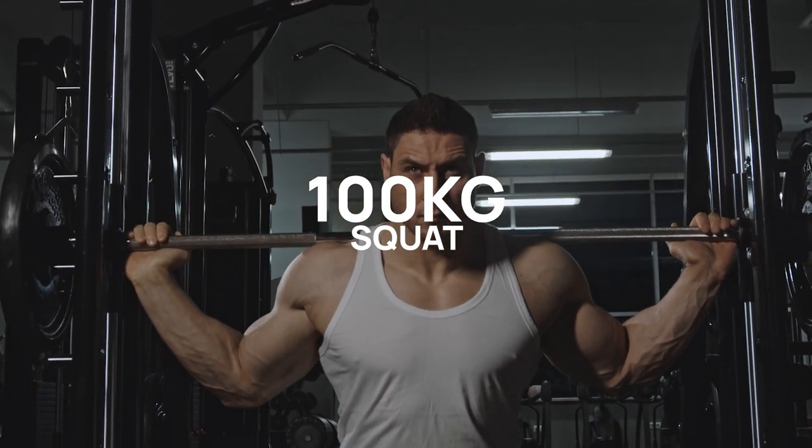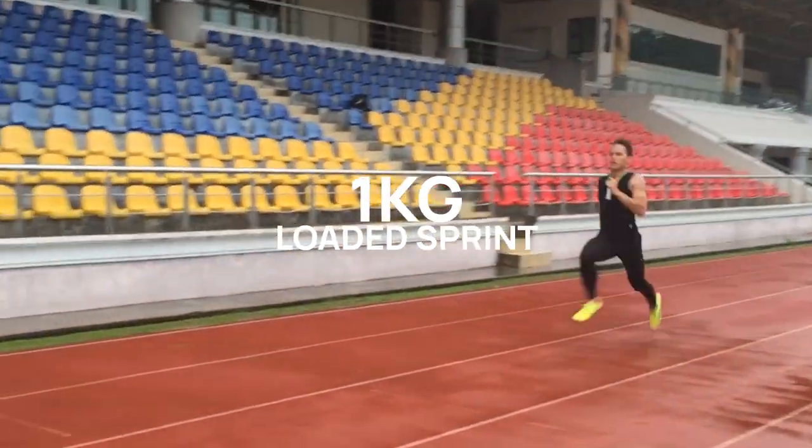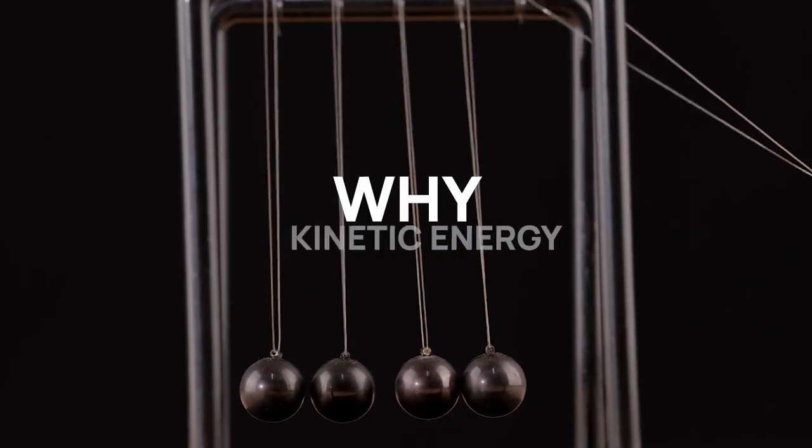A 100 kilogram squat and a 1 kilo loaded sprint — which one of those do you think has a higher kinetic energy? Welcome to Part 2. This is Coach Joe again, Part 2 of wearable resistance introduction. Why kinetic energy?